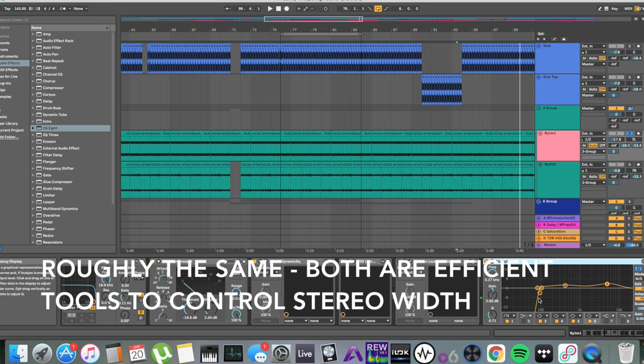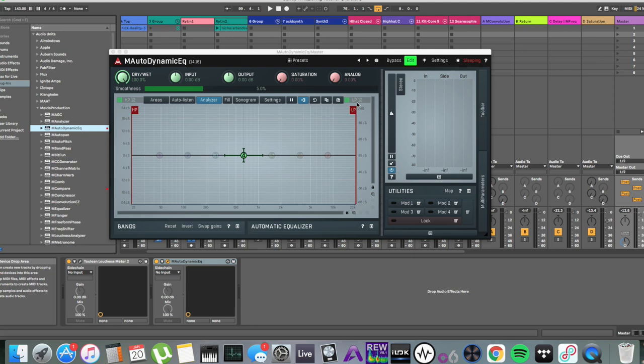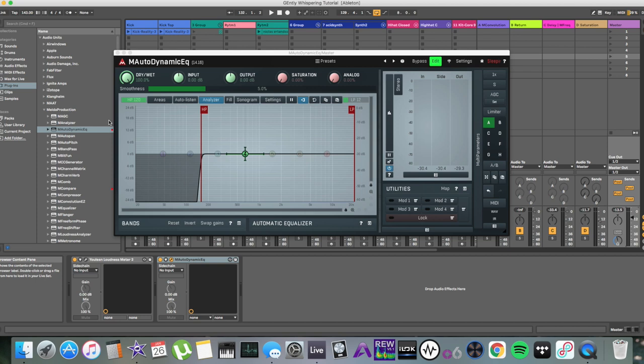Sometimes it's also a good idea to simply cut out all the lows from the sides. A lot of club systems are mono below 150 to 100 Hz, which means that this information would not really be useful either way. That was all I had on imaging and panning.